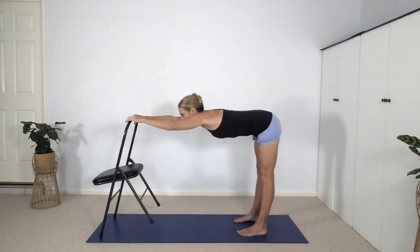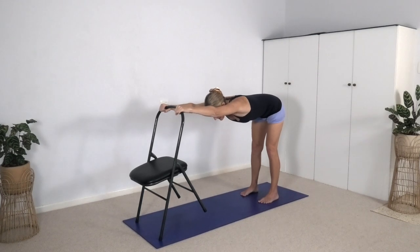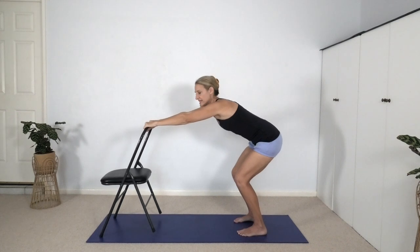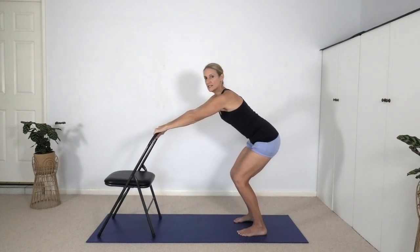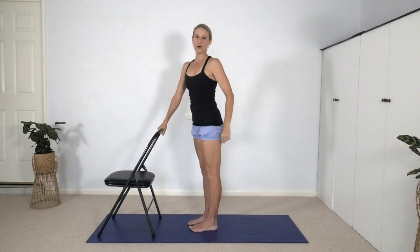Draw the upper sternum forward towards the chair. To come out of the pose, bend the knees, look forward, start to raise the head and raise the chest as you place the chair onto all four legs and step forward to come out of the pose.